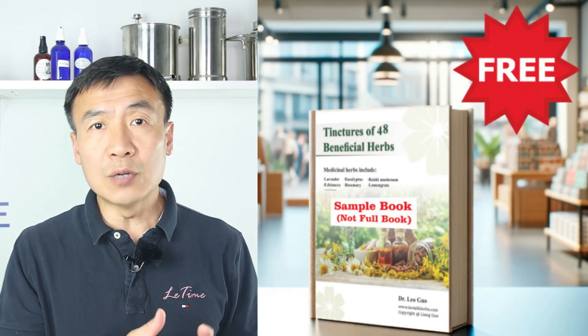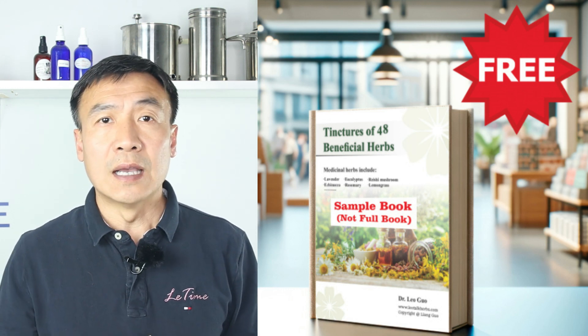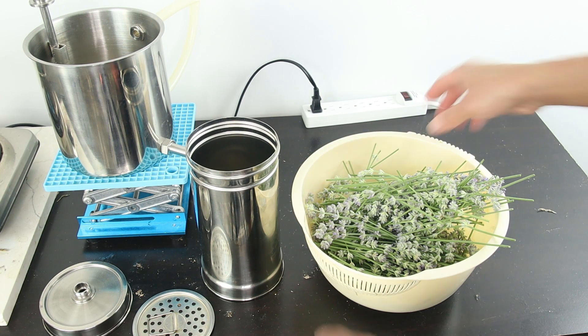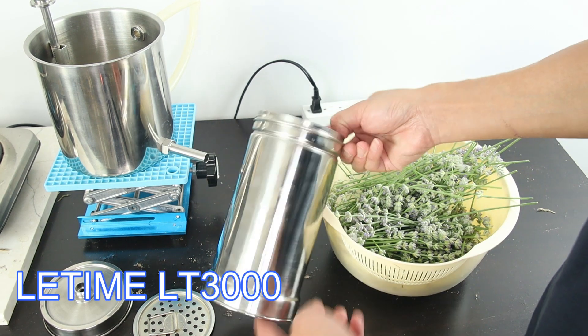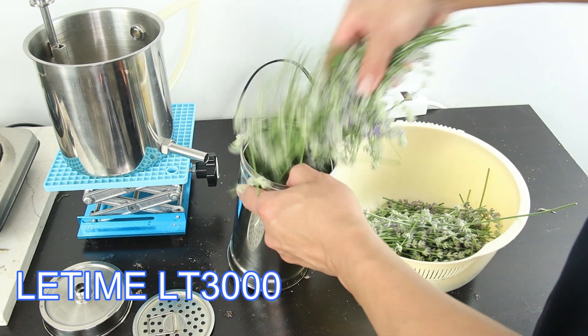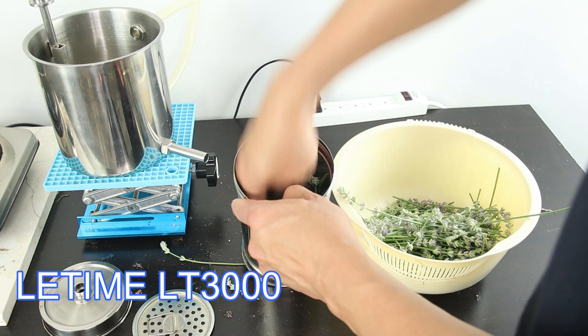I put the book link in the description. Today I'm using the LT3000, which has one column — just push the flower and stem all together in.